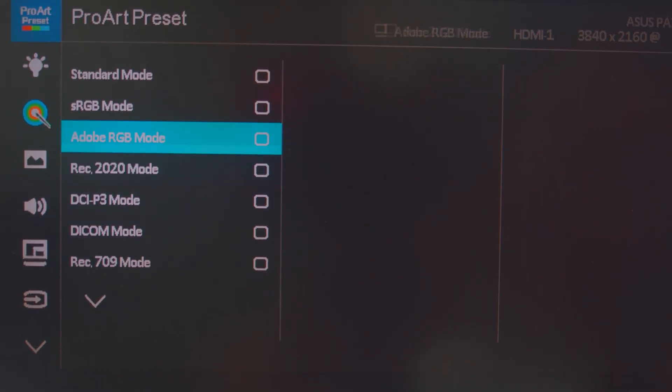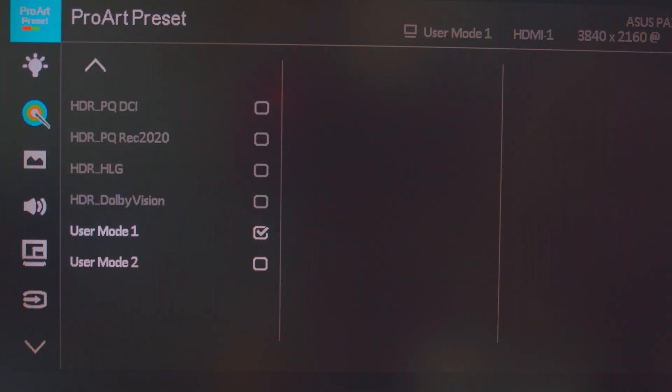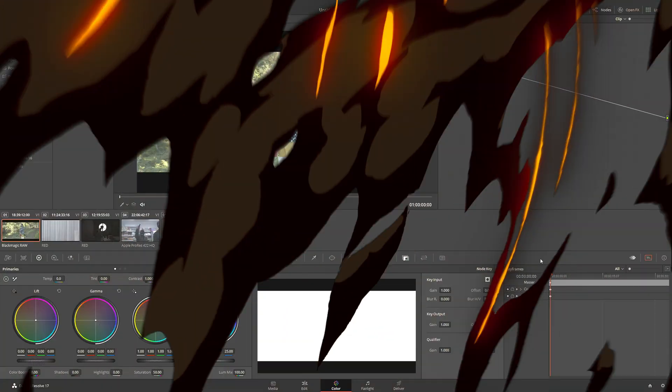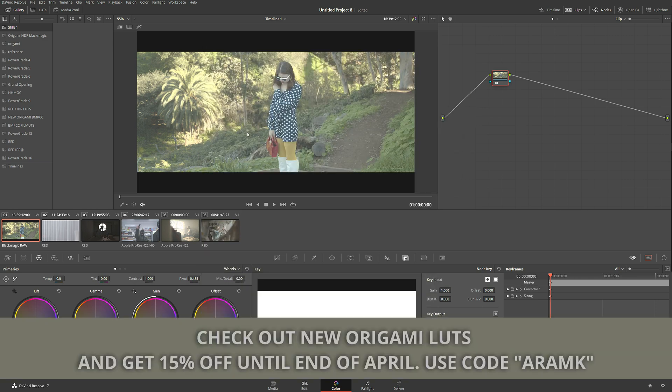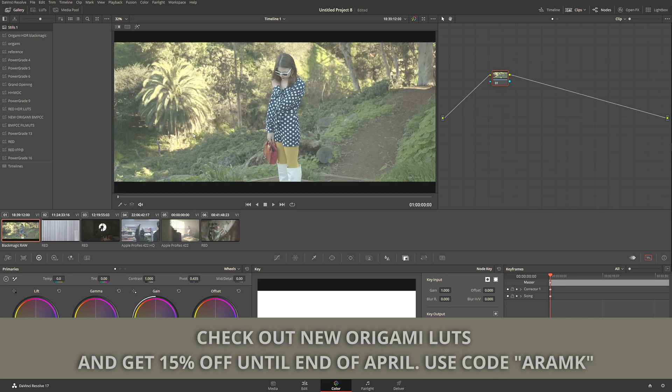So the first thing I want to do is change the resolution of my project to 4K or UHD, depending on whatever you're working with. Let's click that and click Save. We can see nothing really going on — everything's the same — but now we basically have a 4K environment.